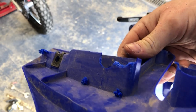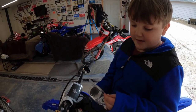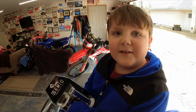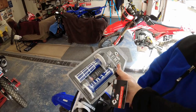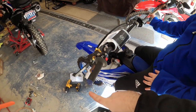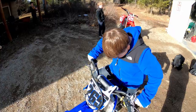Liam took too much off — supposed to be three-sixteenths of an inch and he took half an inch — but it's all good, didn't hurt anything. Tyler ran across the yard excited to see his new grips. He picked white and blue EMing grips, just like Liam's — cutting the old grip off and swapping them on.